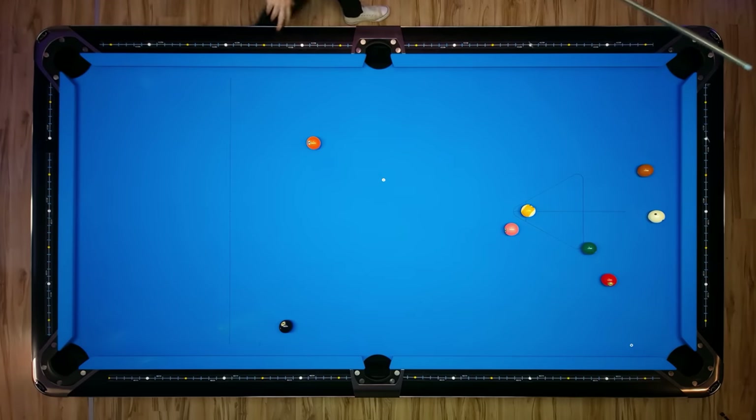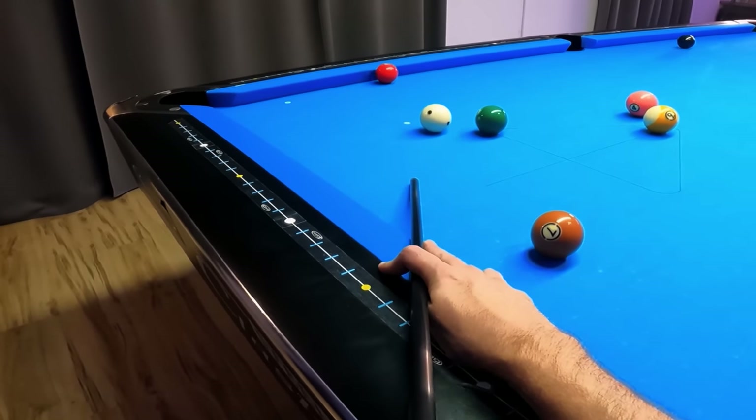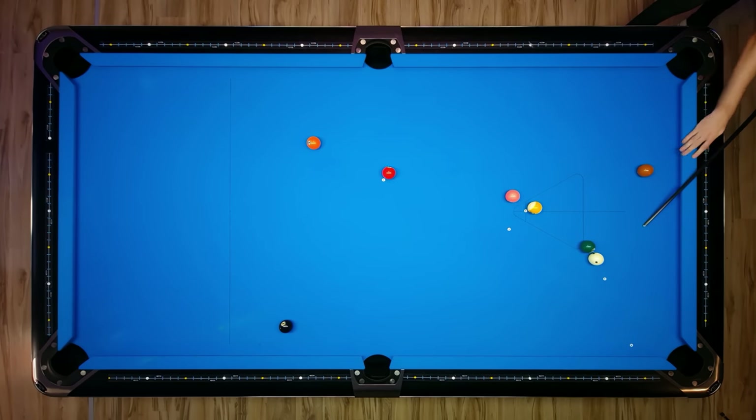And then just play a safety on that 3-ball, which means just going to try to lock the cue ball towards that 6-ball here. And as you can see, we have a very controlled safety.